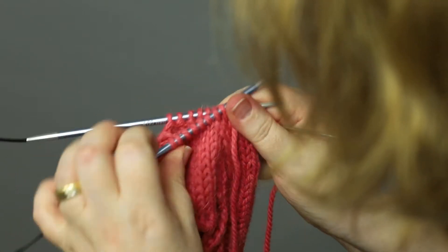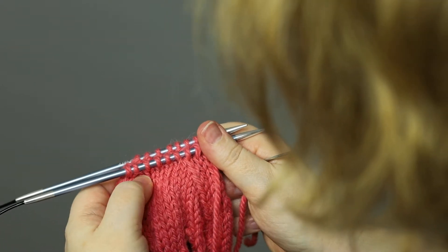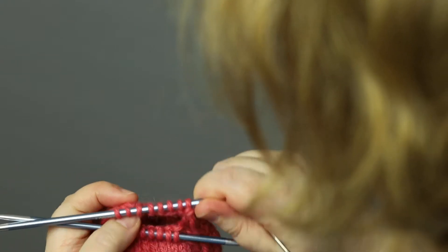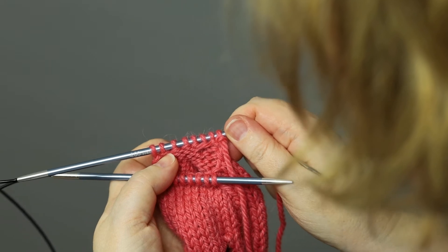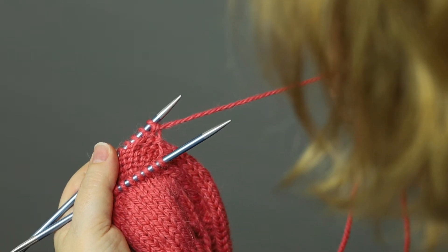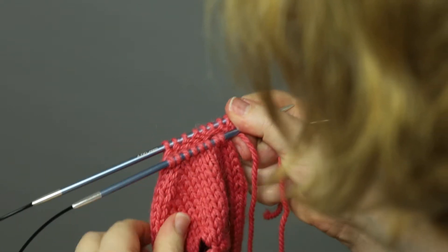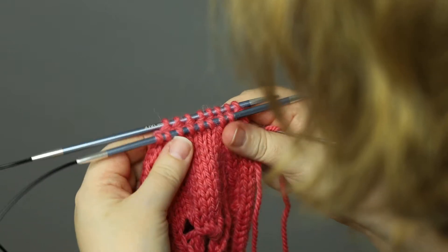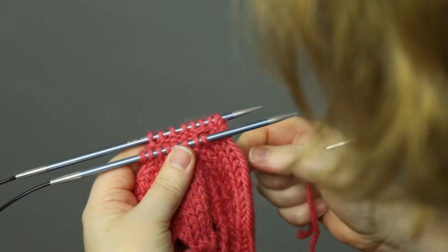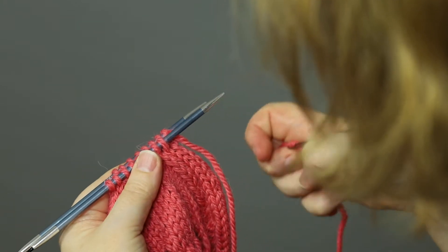I have the top stitches of my sock on one needle and the bottom stitches of the sock on another needle. The yarn is attached to the first stitch on the back needle, and I hold them like that — the back needle behind the front needle. We start with a setup stitch.